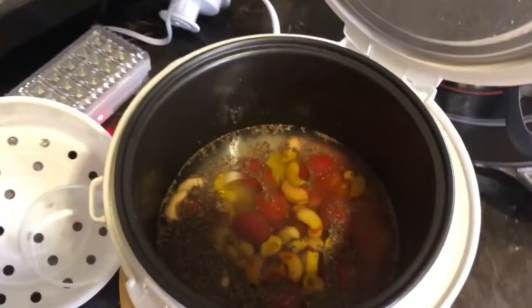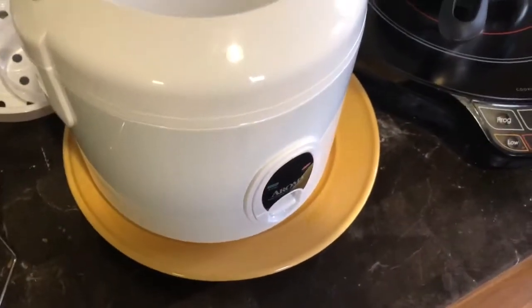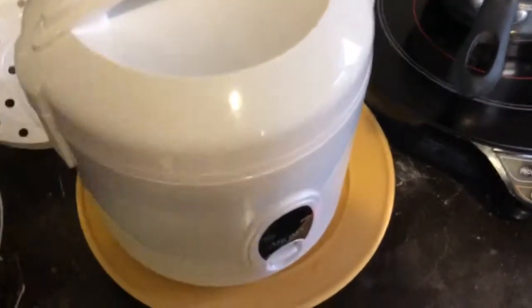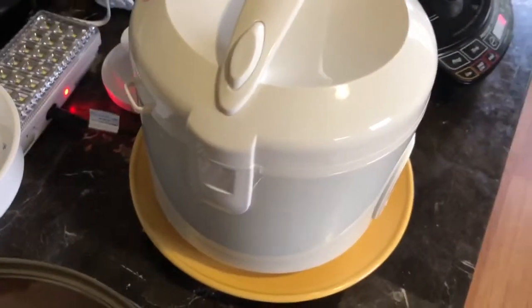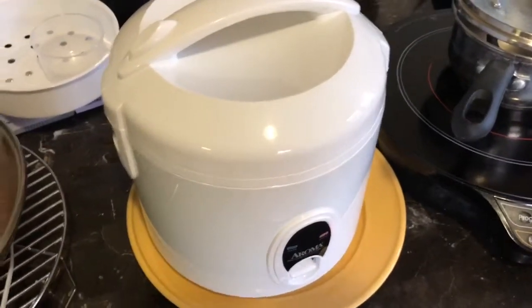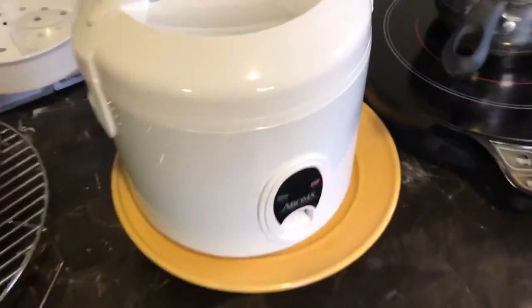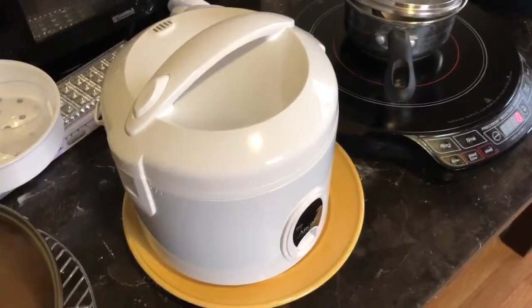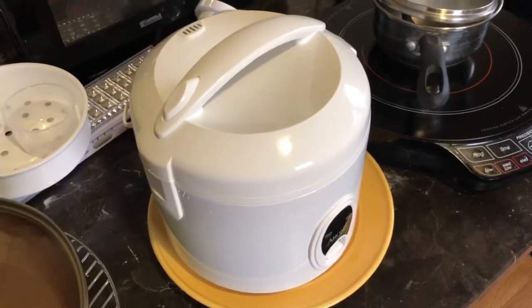Close the lid, set it, forget it — done. This thing is going to turn off by itself and that little button is going to pop up when it's ready. This is a $20 rice cooker, so you'll see what it looks like when it's done. You really don't need to spend hundreds of dollars on a rice cooker unless you want all those special bells and whistles.